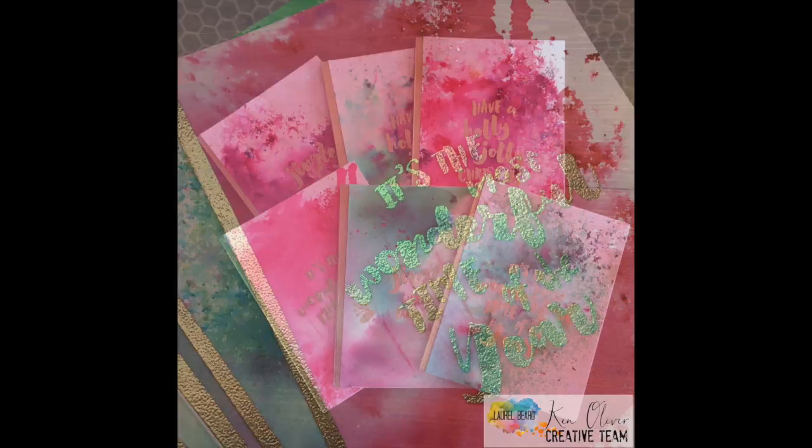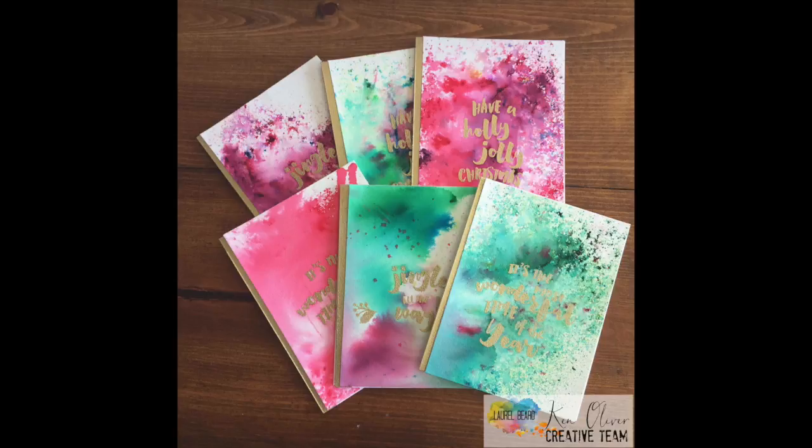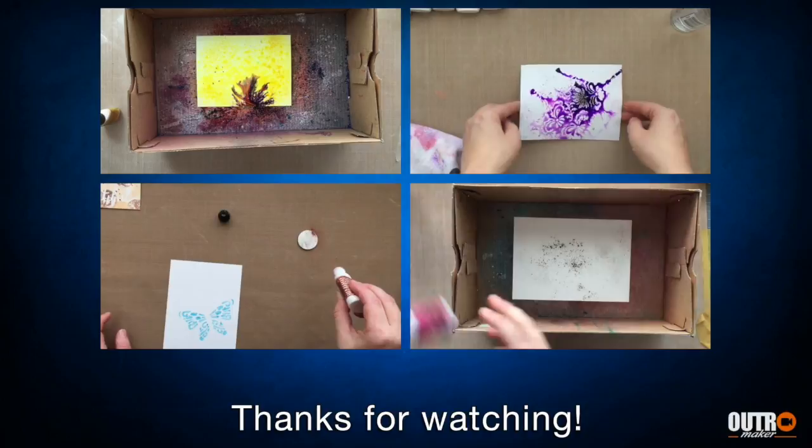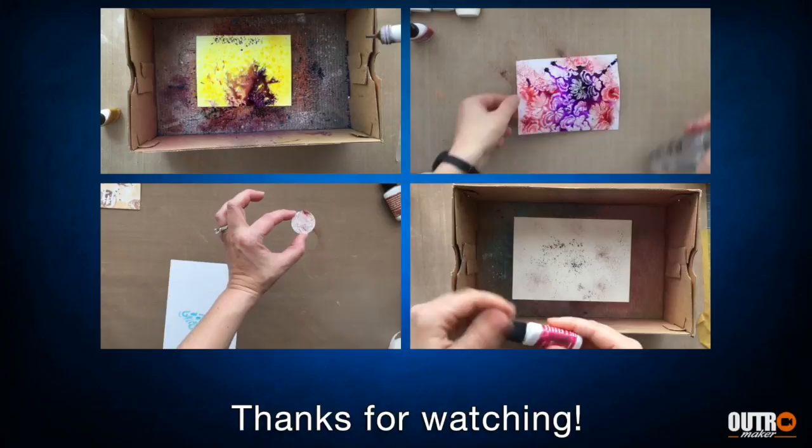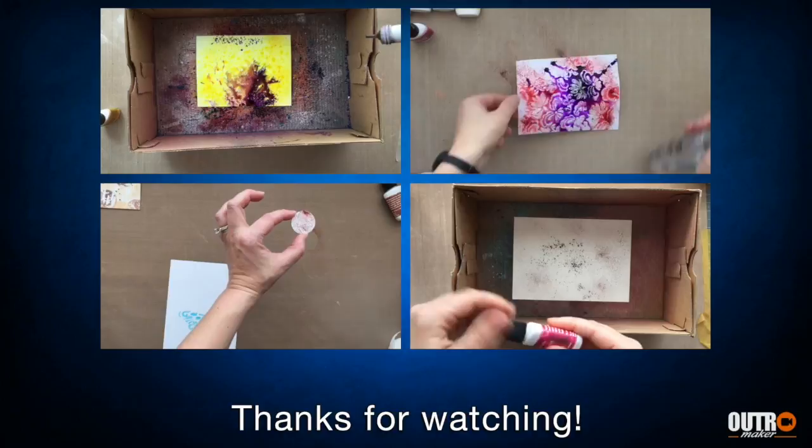I just think they're fantastic. Thank you guys for joining me today, but before you go, I've got four other videos you can check out where I'm using the Color Bursts. The top left one I'm using salt, the top right one I'm doing an emboss resist, the bottom left one I'm stamping on wood with Color Bursts, and the bottom right one I'm creating a panel and doing some die cutting. If you haven't already subscribed to my channel, I would love to have you — just click down there where it says 'click here to subscribe.' Thank you so much for joining me today, and I will see you next time.